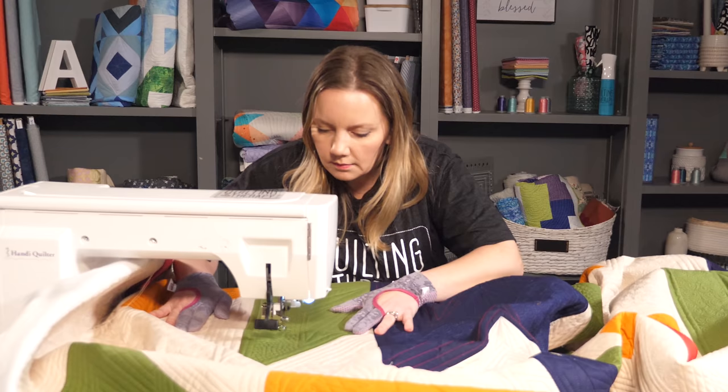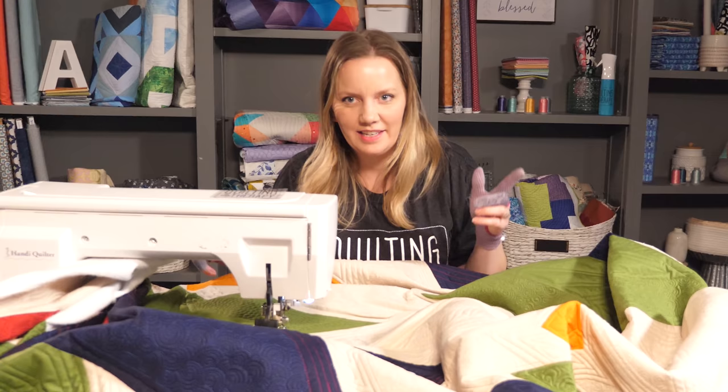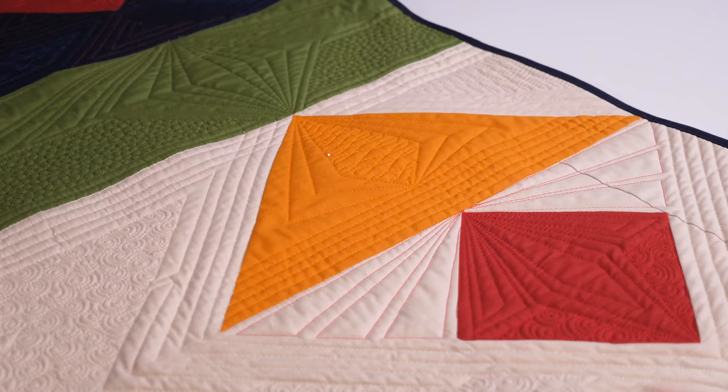I'm almost done — just got to finish this last little bit. Finished! Well, except for the binding. Let me do that real quick, and I'll show you what the whole quilt looks like. This quilt is finished, and I am loving how it turned out. Even though this color palette felt a little bit out of my comfort zone, I'm so glad I went for it. I love the colors and the bold, saturated solids. Even though I had a lot of negative space to fill in, using those tips to make it more manageable not only made it easier — it resulted in quilting that was kind of cool and modern, and even had a little bit of a deconstructed look.